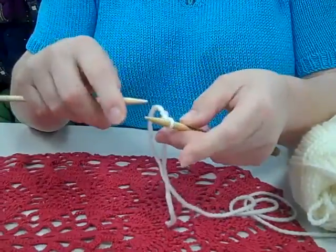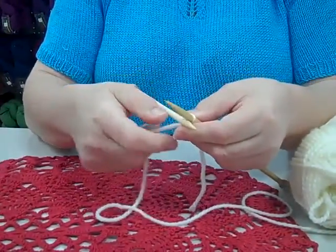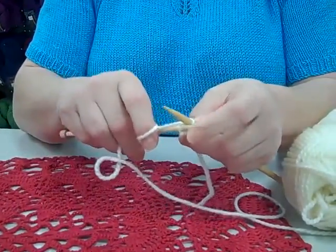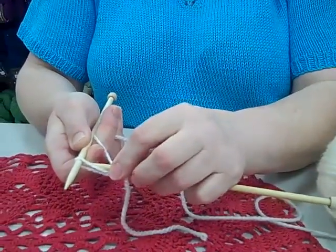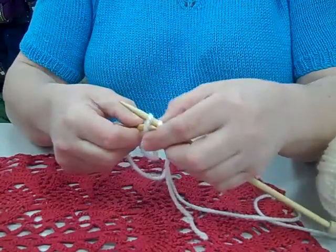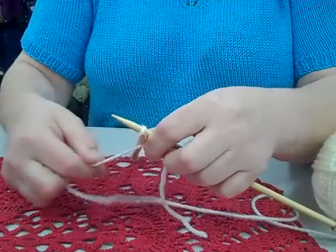We do a slip knot. Then we're going to go into the first stitch like we normally knit. Then we're going to go under the needle, bring the loop through to the front, come round behind the stitch, and pull it up. Don't pull it up too tight because you want to put the needle right back behind the stitch you just made.